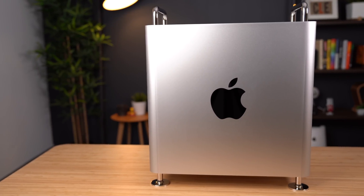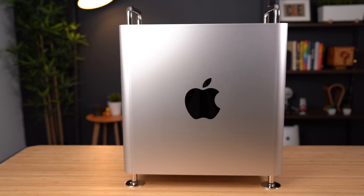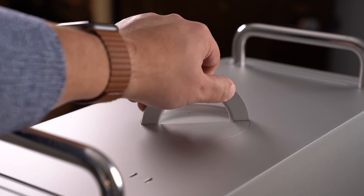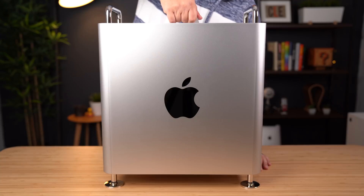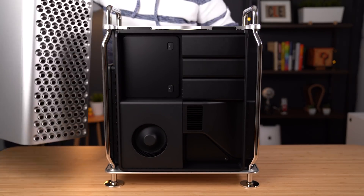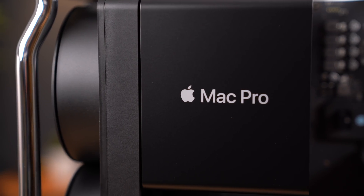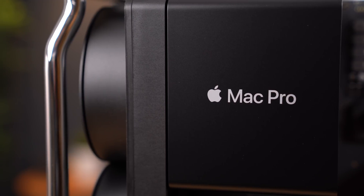We all know about the Mac Pro's modularity and customization options available to users who might want to upgrade their machines. Whether you decide to do it at the time of purchase or go the DIY route and upgrade some of those components on your own, it's never been easier than it has with this new Mac Pro. PCIe expansion slots is not a new concept by any means, but when it comes to Apple computers, you'll really only find this available in the Mac Pro.